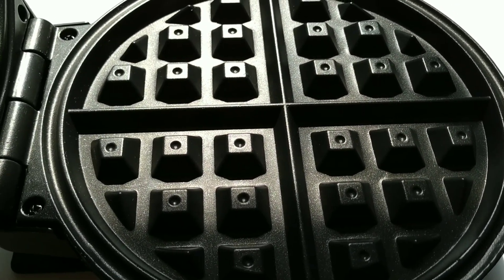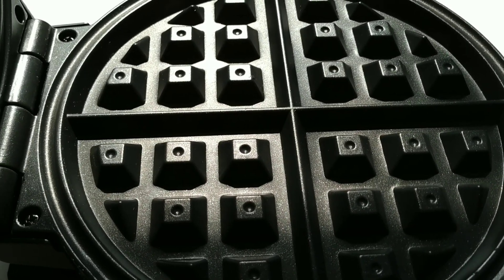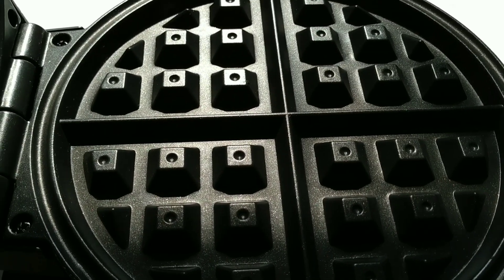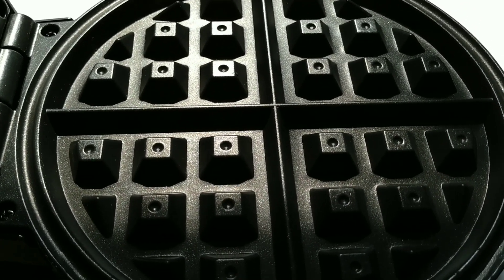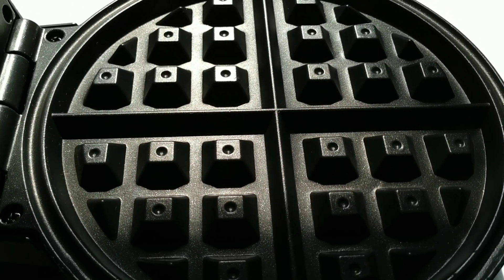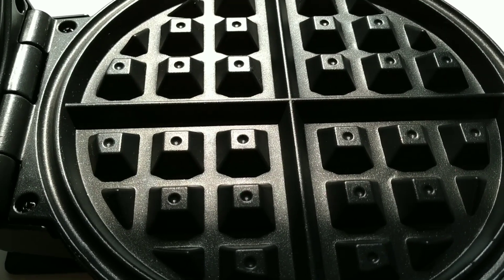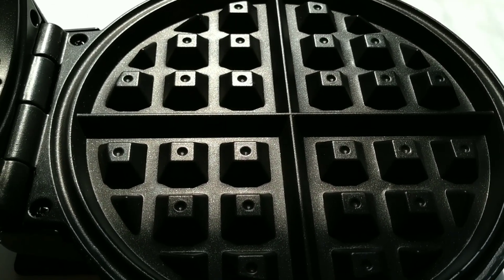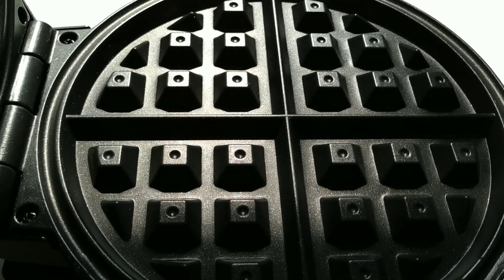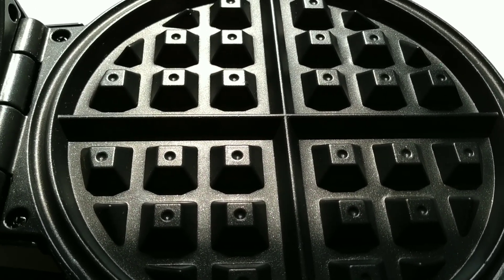I thought long and hard about it. I thought if I get the mini Dash and I'm making something like a sandwich, or making something for two people, then you're gonna be sitting there for four minutes a pop making one side, then making the other, then making another and another. When you could just make one — and it's got lines in here where you could divide it up.